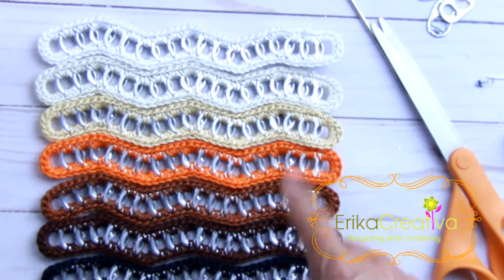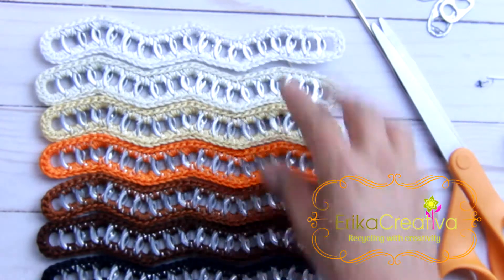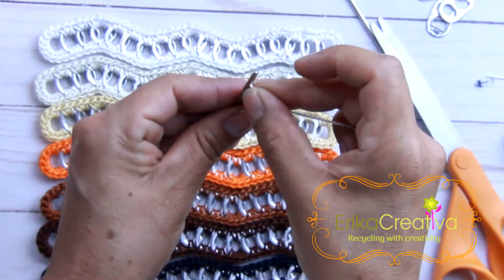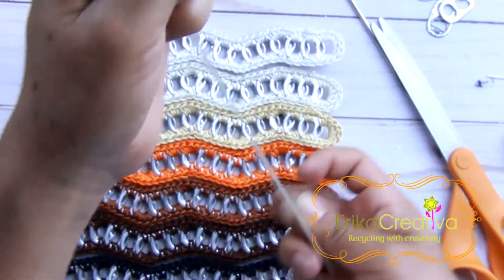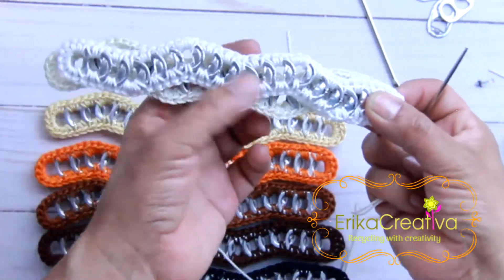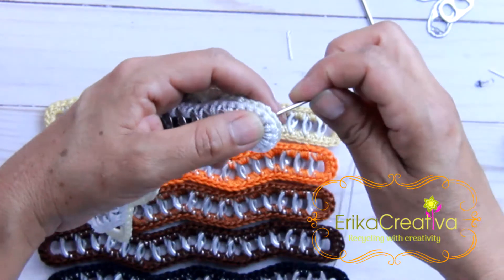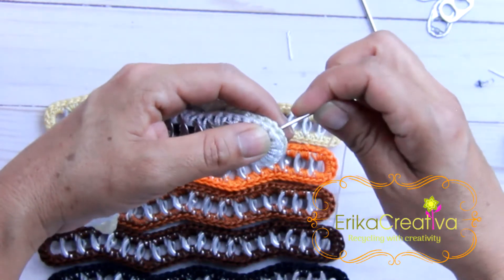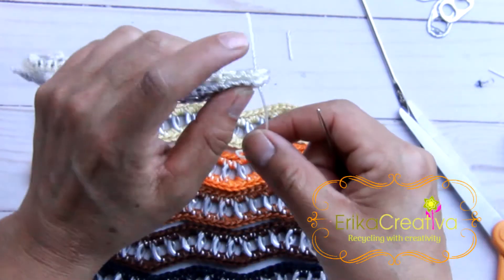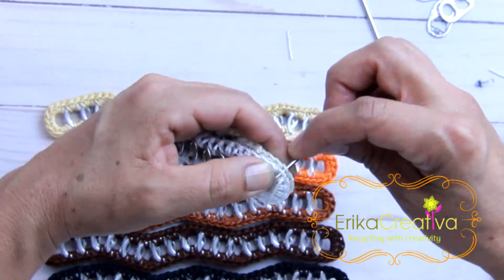For instance, I'm doing a combination like a gradual intensity starting from white and ending with black. We're going to need a jumbo size needle and use the same cord. We're going to face the pieces together so that we're seeing the inside, and join them from the corner.